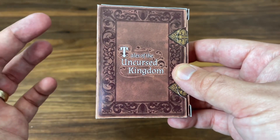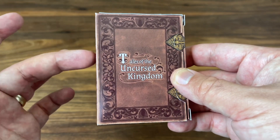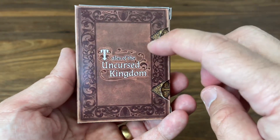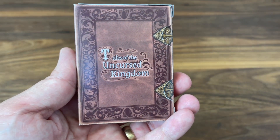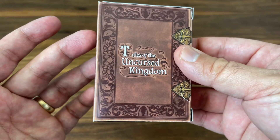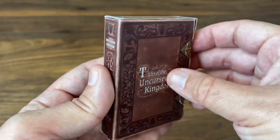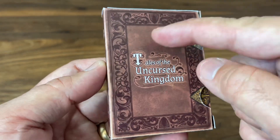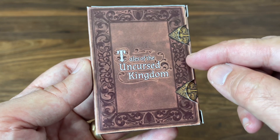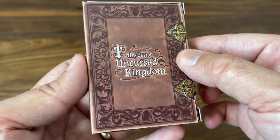Let's get right into it. I'll reiterate again — this is a prototype version of the deck, so there are going to be a few differences, and I'll try to call those out as we go through. Starting with the tuck case, it's made out to look like a book — like a leather-bound book. It's definitely a style that's been popularized by King's Wild Project. Jackson over there has done tons of different book tuck cases, and this one kind of follows in that vein. It's a beautiful, distressed-looking leather cover with tons of scroll work almost pressed into the leather.